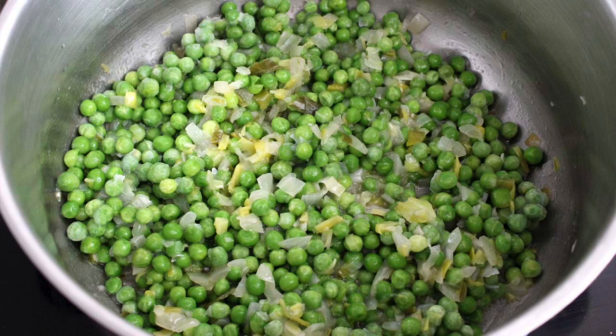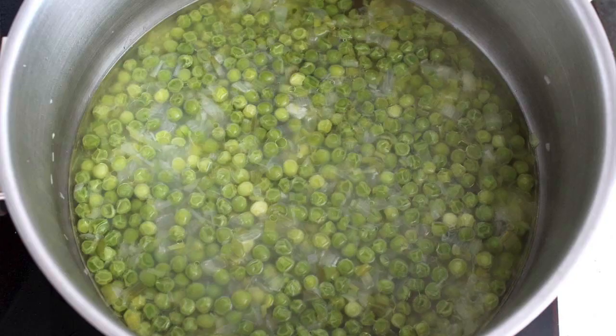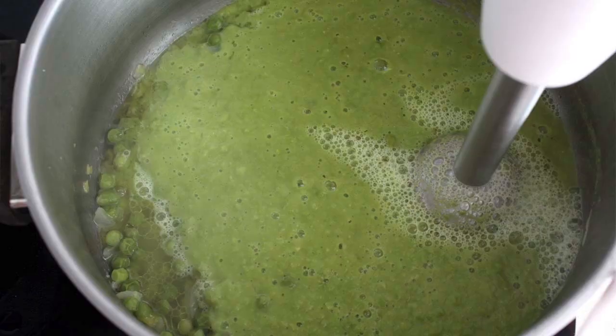Cuando estén hechas, ponemos los guisantes. Los rehogamos unos instantes con el puerro y la cebolla y añadimos el agua y la sal. Guisamos a fuego medio hasta que los guisantes estén tiernos. Luego solo nos queda batirlo todo con la batidora o mini pimer.